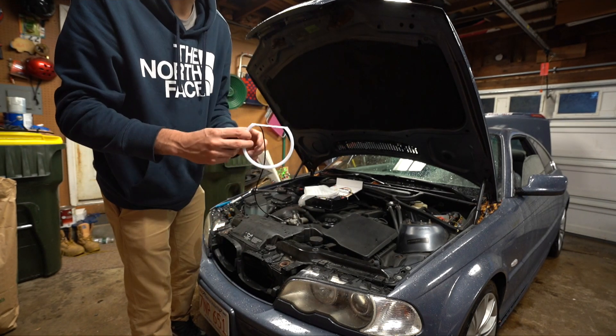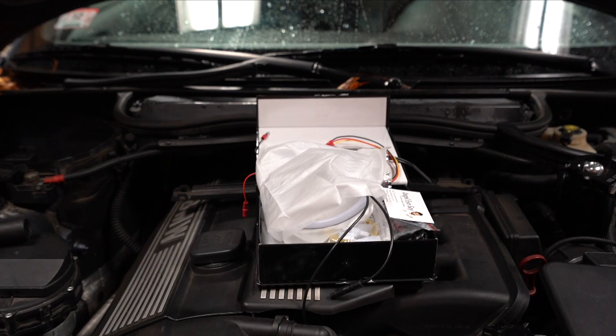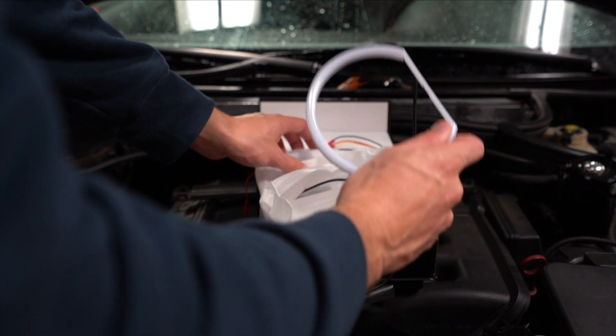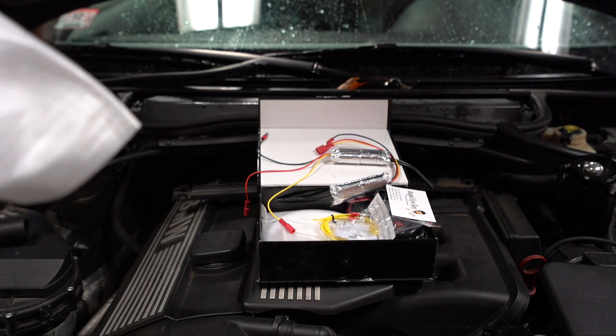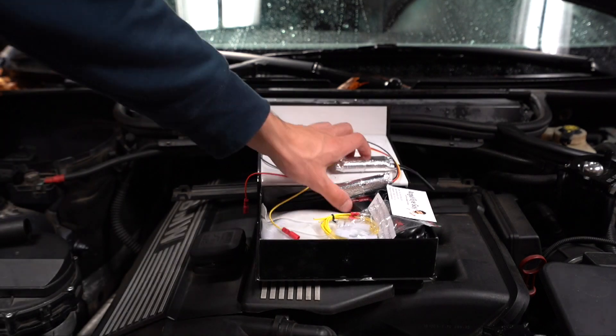I'll do an overview of everything that came with the kit and then show you how to install it. The kit I got is actually a turn signal kit, so these rings also go amber. If you have projectors versus halogens, you will get two different types of rings, so be mindful of that.